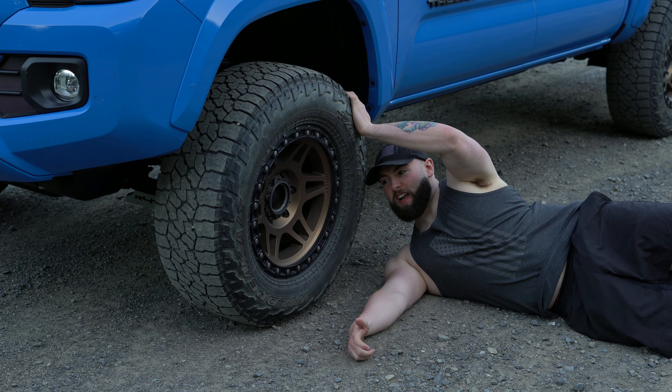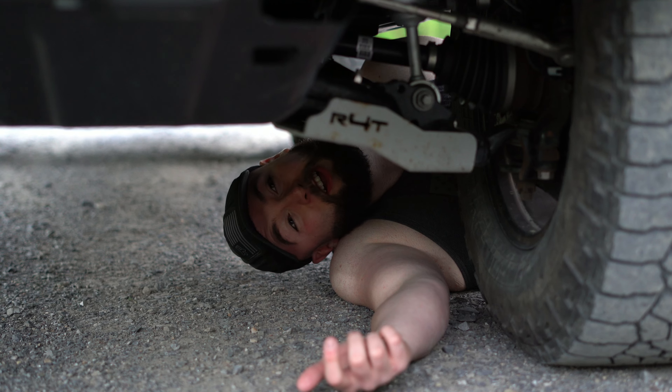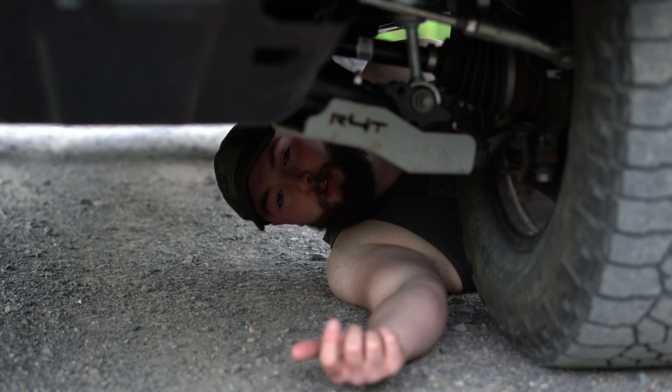As you can see here, these are my Method 312s wrapped in Falcon Wild Peaks tires. They look goddamn good. Don't you think?